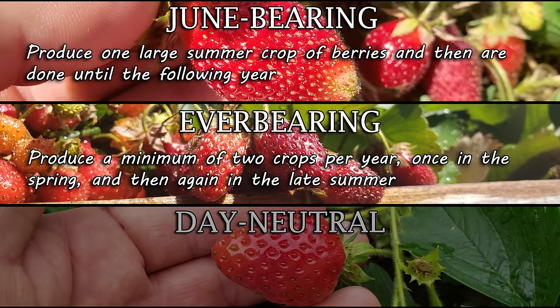Bottom-watering does two things: it really lets the soil soak up and hold as much moisture as it possibly can, and it doesn't constantly flush out nutrients and wash the soil of its goodness the way top-watering does. Soak from below, and you'll know your strawberries will never dry out.